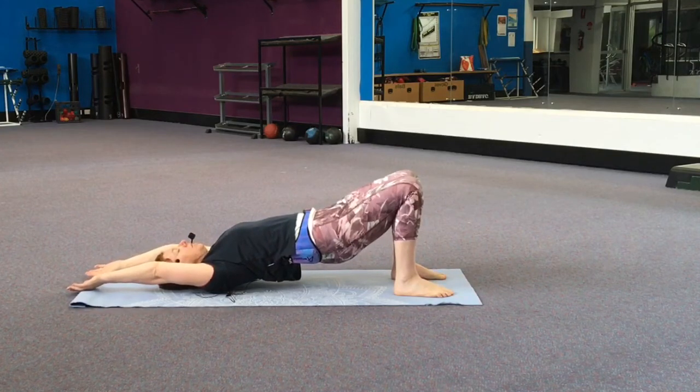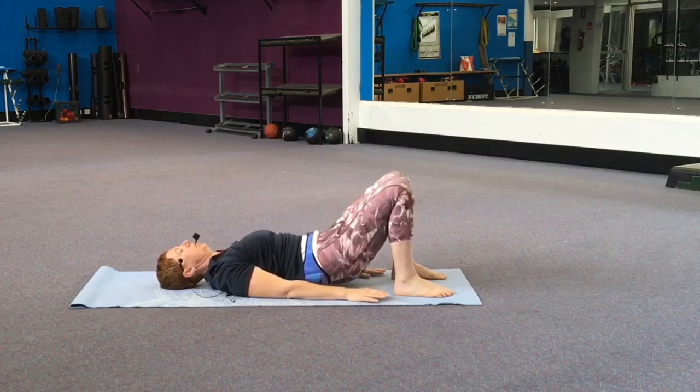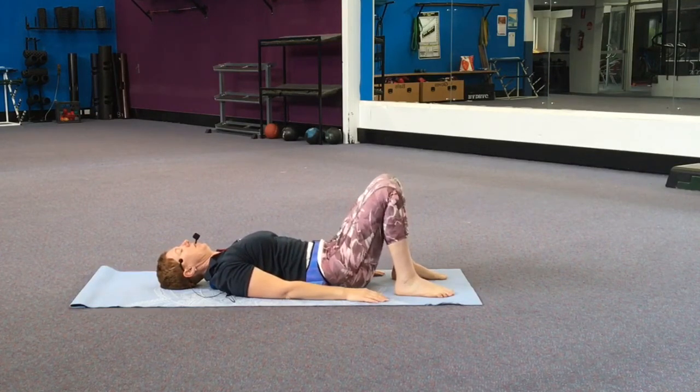Last set here. We'll bring those hips to the floor, just resting for a moment. Take two slow deep breaths — and out. One more time. Let's lift that head up very quickly.